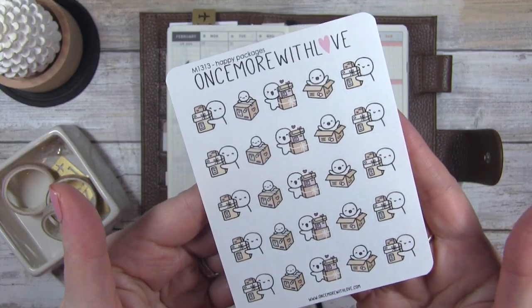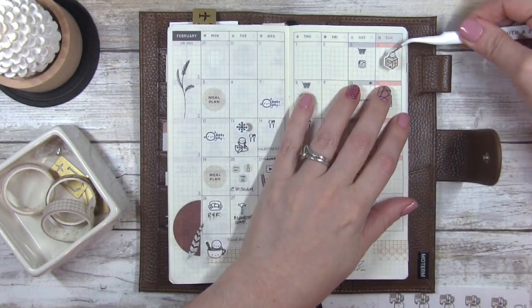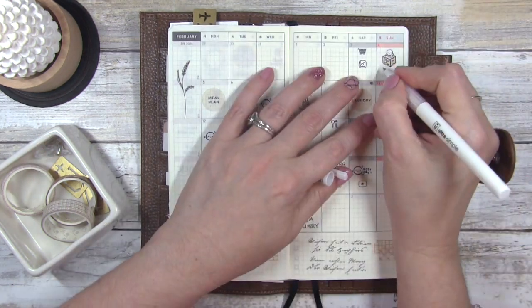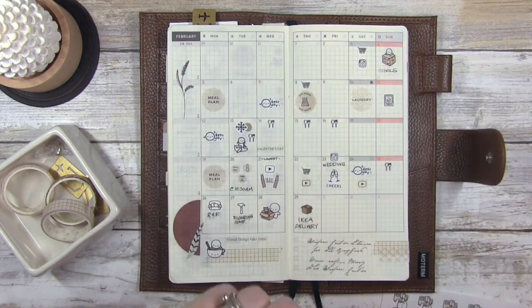The next sticker I'm going to use is from Once More With Love — it's the Happy Packages. I got my new kitchen stools on the 4th and I just want to keep a record of that in case something happens and I need to go back and remember when they were purchased and delivered.